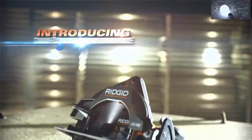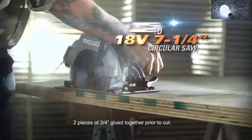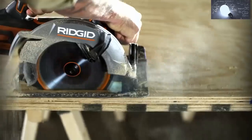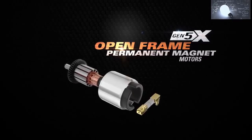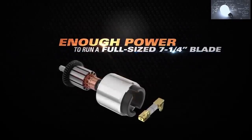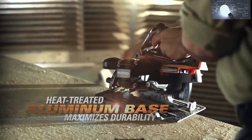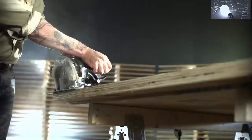Ridgid introduces true corded performance in the new best-in-class 18-volt Gen 5X 7 and 1/4 inch circular saw, built to higher tolerances and optimized for demanding contractor use. The Ridgid Gen 5X open frame permanent magnet motor supplies enough power to run a full-size blade and rip plywood. The heat treated aluminum base maximizes durability, while the zero to 56 degree bevel detent system provides stops at common angles.